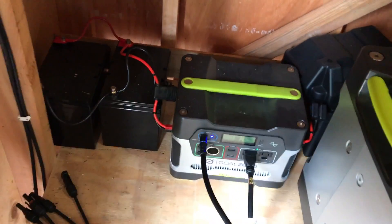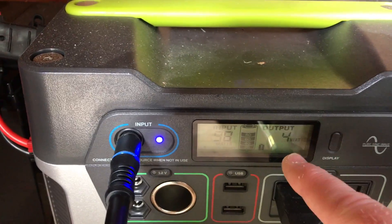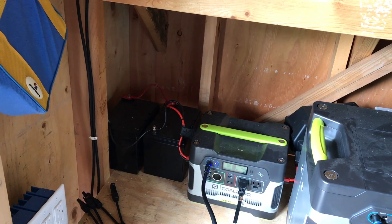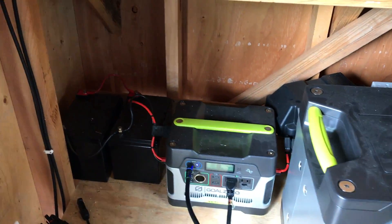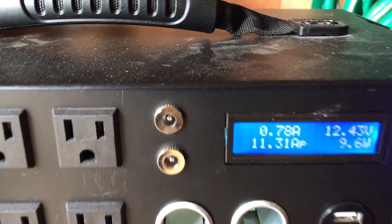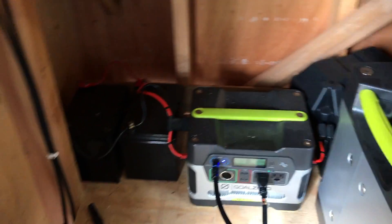I really ended up liking the quality of the Goal Zero product. My only complaint is the inverter — at low power, it uses four to five watts with no load whatsoever. But with 2,000 watts, you really don't notice a four-watt draw. My Enerplex Kodiak, even with a light hooked into it, uses roughly 10 watts at no load.